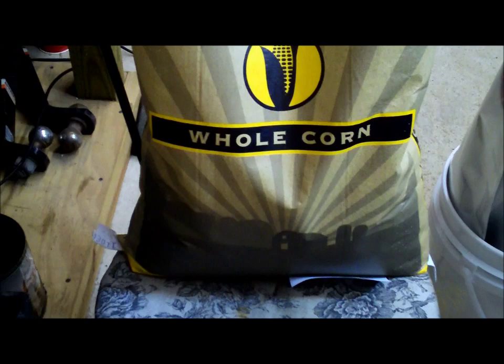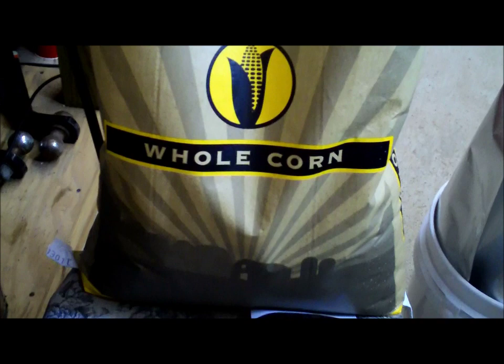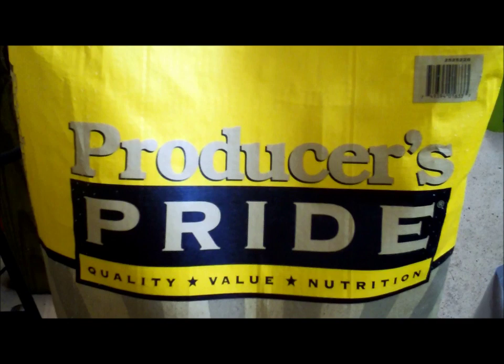I buy my corn from a couple of different places, but for the most part Tractor Supply — again I don't work for them. It's Producers Pride whole corn, and it is aflatoxin tested. I've got another bag of Record Rack and it's tested as well. You want to make sure any corn you put away is tested for the toxins — it's not a good thing if you don't.